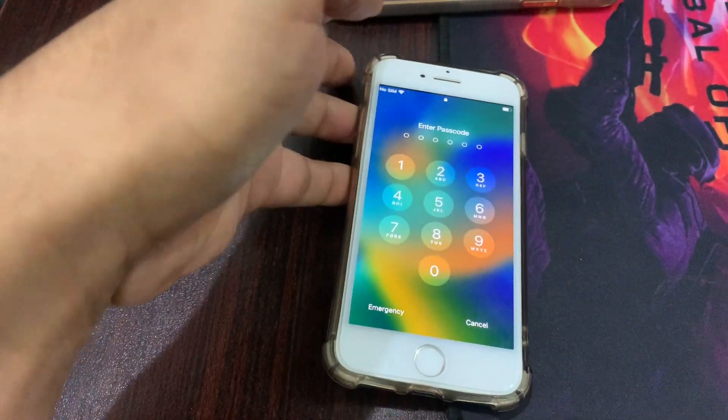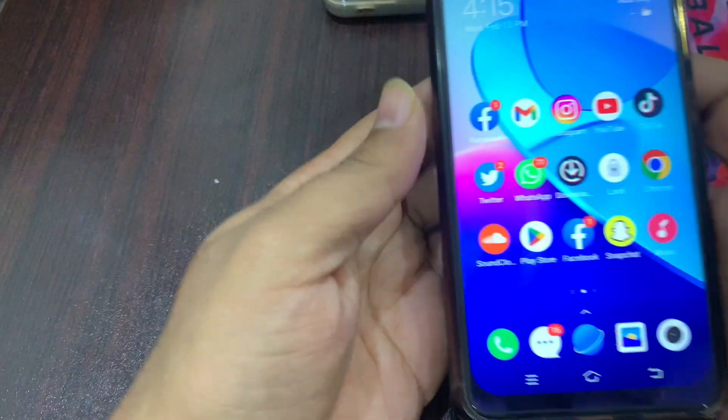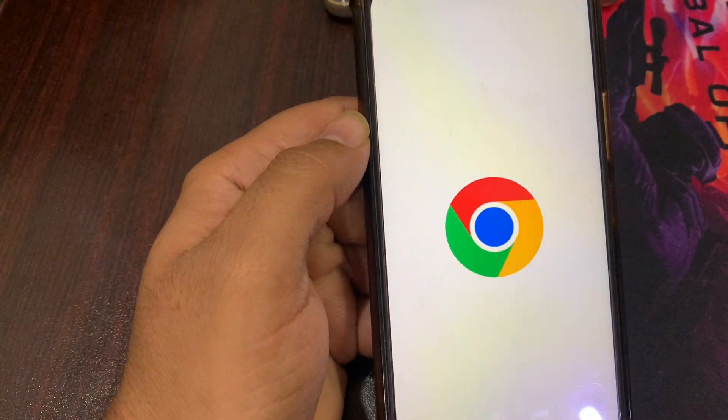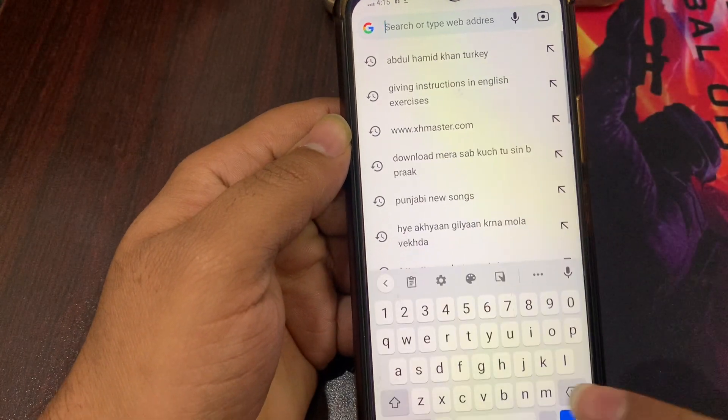To fix this problem, you will need another phone — it can be an iPhone or Android phone. In my case I am using my second iPhone. Simply open your phone's browser and type icloud.com.